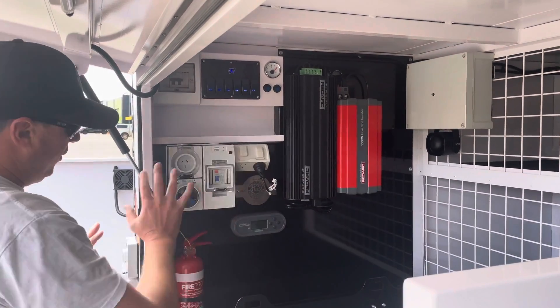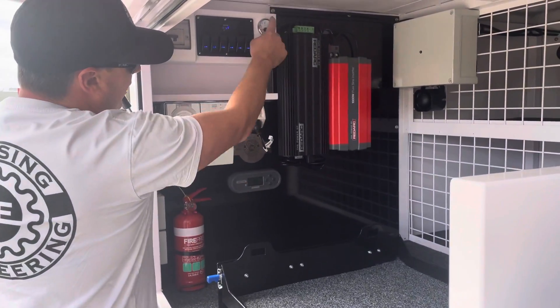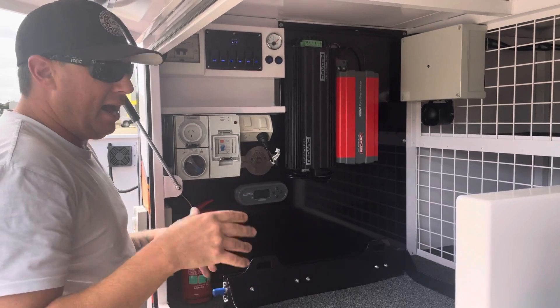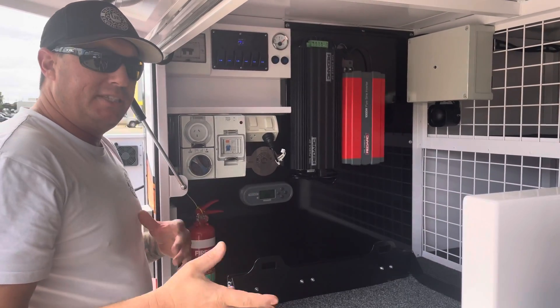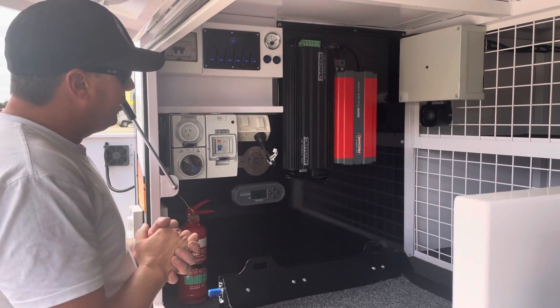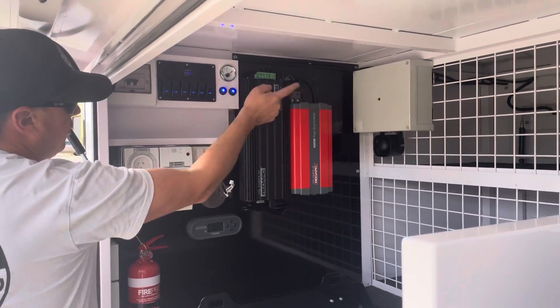We've got a 240 volt install, water level senders, an 80 litre stainless water tank, aluminium bash guards, and a SeaFlow 6 litre per minute pump. It's got it all. We've also got external side lights on both sides.